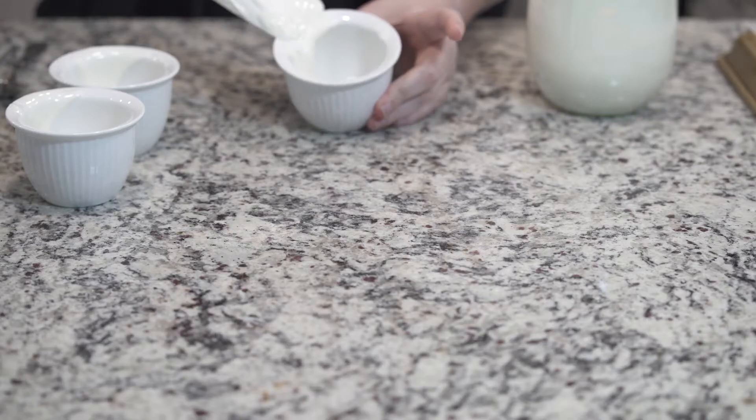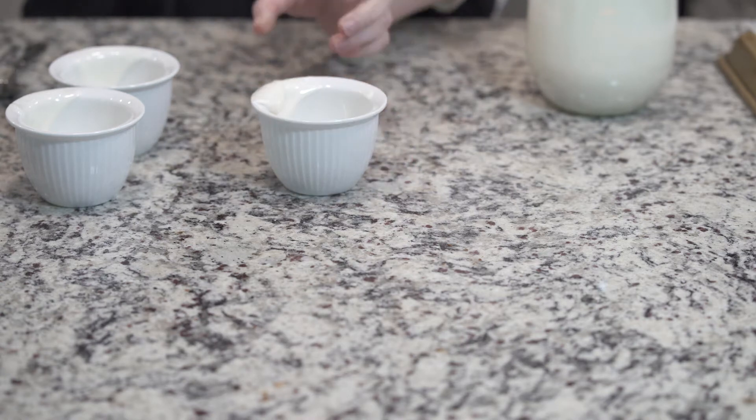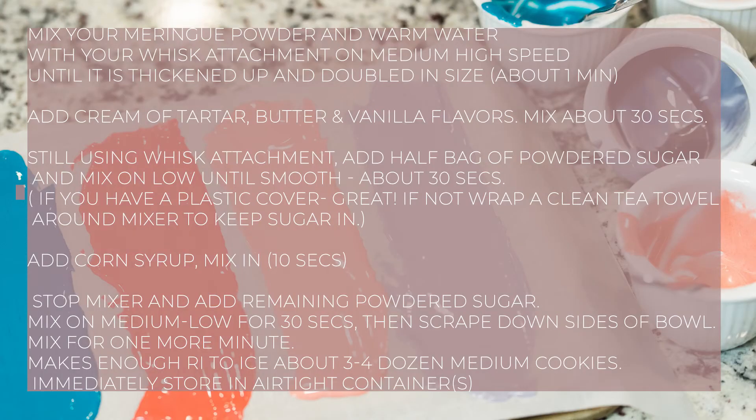Let's make some sprinkles! First we need some royal icing. My favorite recipe is Sugar Dough's quick dry royal icing — go ahead and freeze the frame, take a little snapshot of the ingredients and directions. Trust me, it's really easy to make.